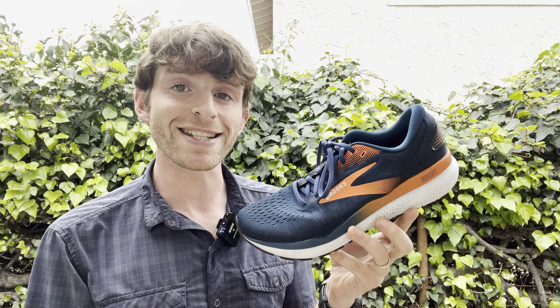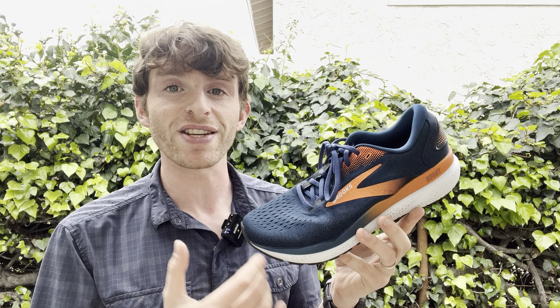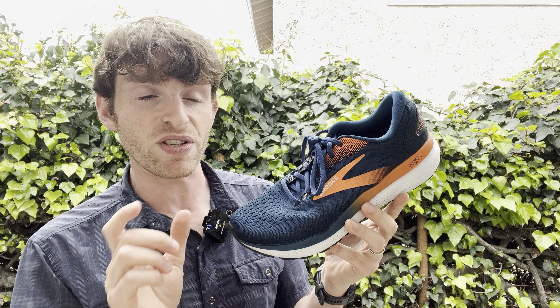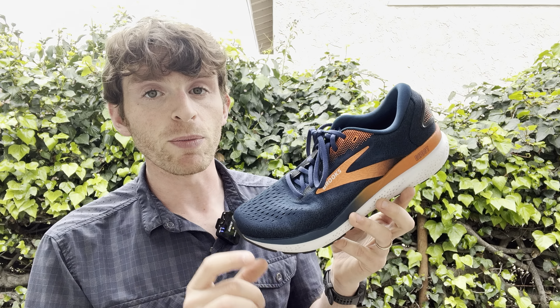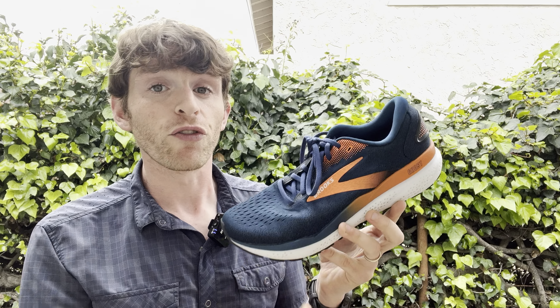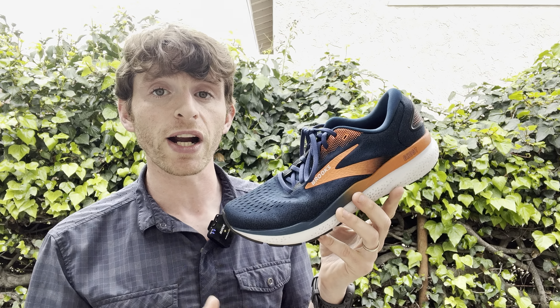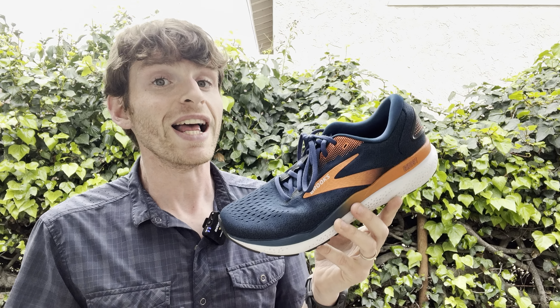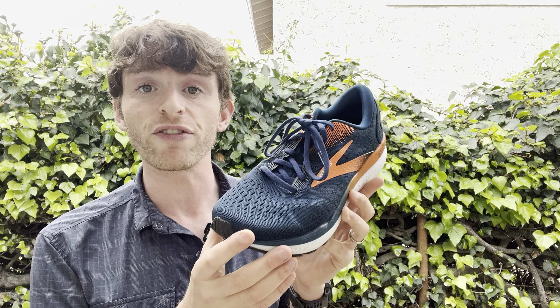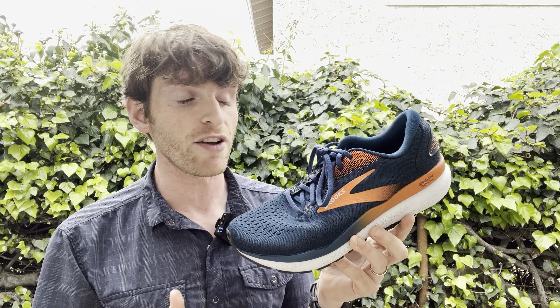First, specs: men's size 9 comes in at 9.8 ounces, women's size 8 at 8.8 ounces. The stack height — I'm seeing some slightly different reports out there — but the most recent figure I have is 35.5mm in the heel, 23.5mm in the forefoot, with a 12 millimeter drop. It's one of the rare 12 millimeter drop shoes out there, and that is very, very noticeable.